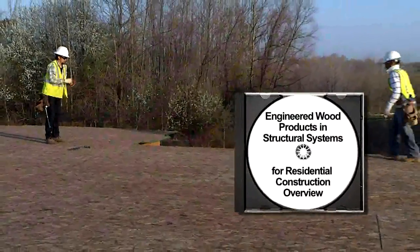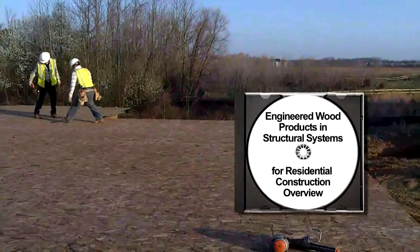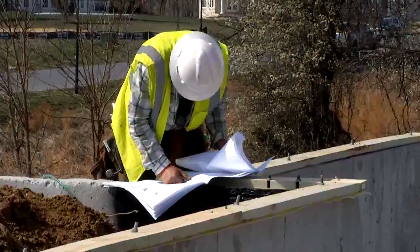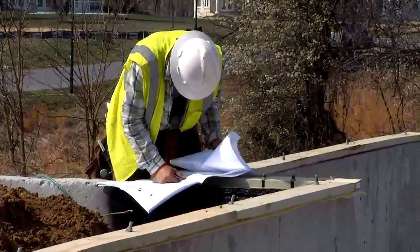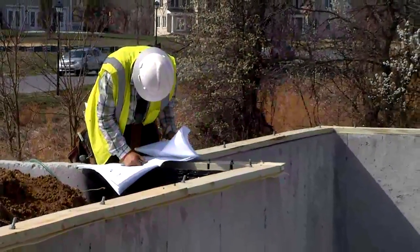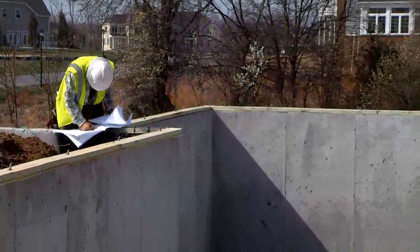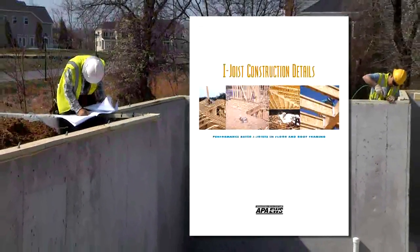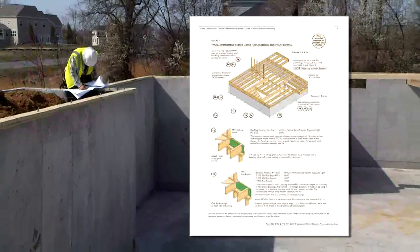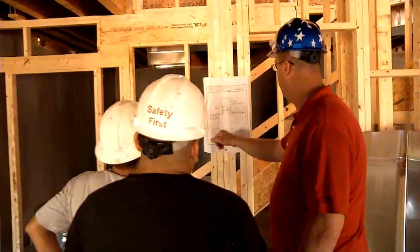This program is a companion set to the program titled Engineered Wood Products in Structural Systems for Residential Construction. Note that, in addition to the practices outlined here, all applicable local building code requirements and all specifications established by the licensed professional for the project must be followed. Engineered wood product manufacturers have put together field framing guides that are widely available, and a product-specific guide should be maintained on-site with the blueprints.